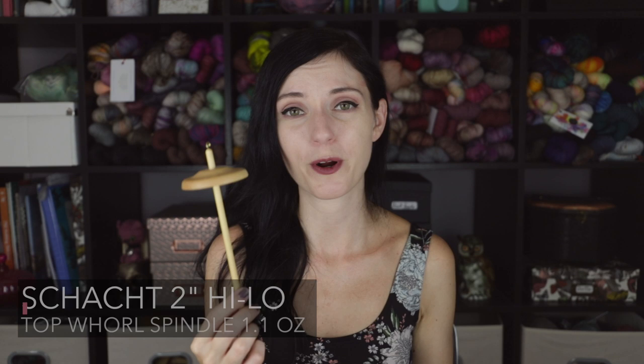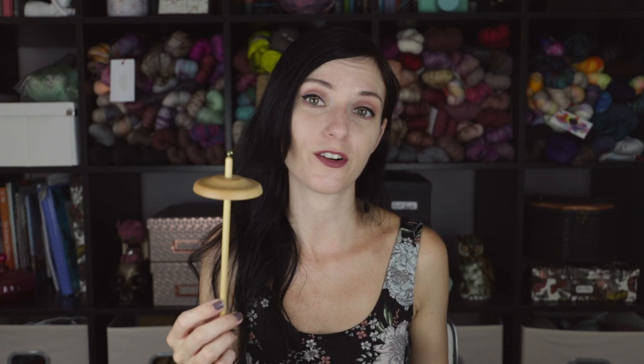Next up is a very basic top whorl drop spindle. This is the Hi-Lo spindle by Schacht and you can pretty much pick this up at any local yarn shop. It cost me about twenty dollars US. I actually purchased this at Gauge + Tension in Brooklyn when Michelle Wong had her pop-up shop. I left my drop spindle at home and was surrounded by all this beautiful fiber and really just wanted to drop spindle. So Michelle had these for sale and I was like, 'You know what, it's only 20 bucks.' Bought some fiber, bought my spindle, and it spins beautifully. This is a really great beginner spindle if you're looking not to spend too much money.